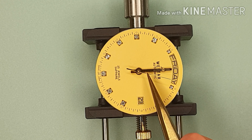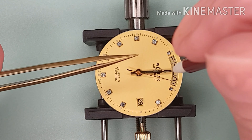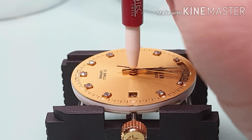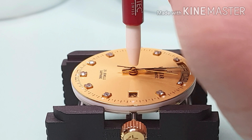Next is the second hand. Once the hands are fitted, I follow exactly the same process — clean and check for operation.